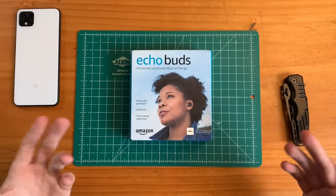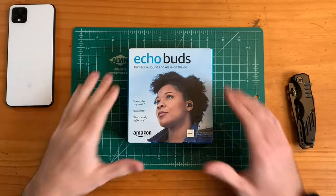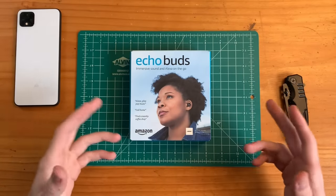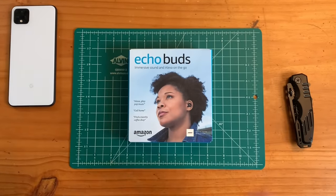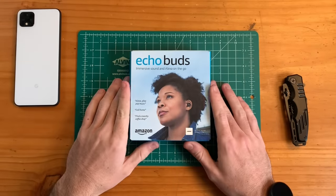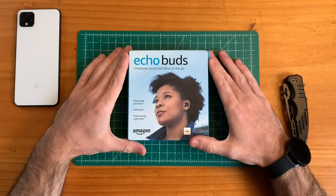Hey guys, how's it going? This is an unboxing and first impressions of the Amazon Echo Buds earbuds. I just heard about these like a week ago — they just popped up on Amazon when I was shopping and they looked really interesting. So I got them on pre-order and they officially come out tomorrow. I somehow got this a day early, so very excited to bring this video to you guys.